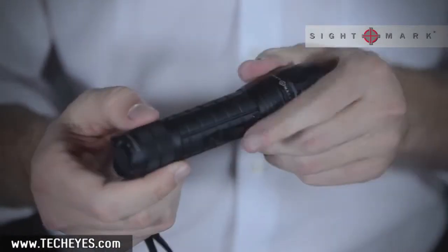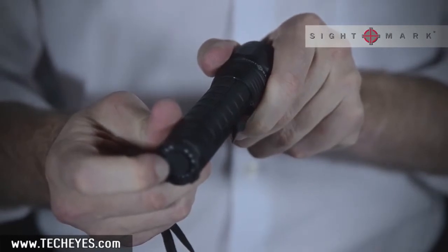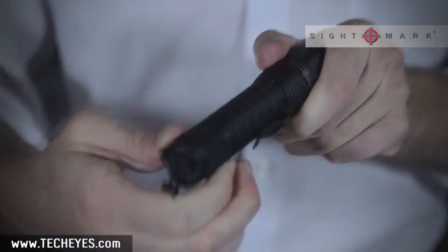The P4 is equipped with a belt clip and a two-stage on and off button that cycles from on to SOS, and batteries load from the rear.